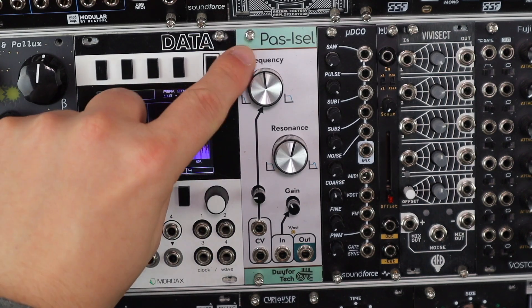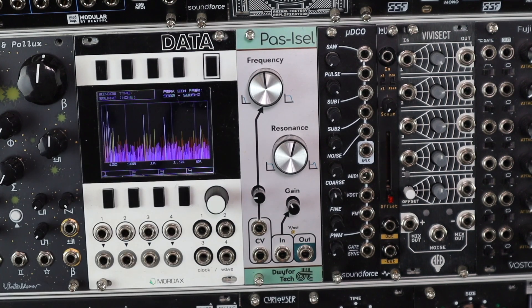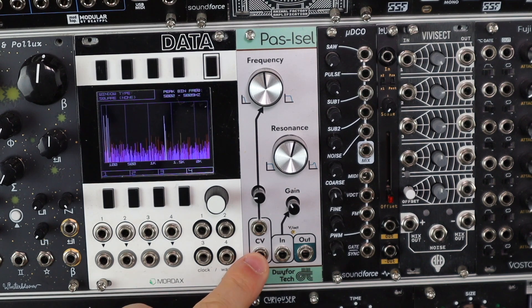Hello and welcome to this video on Passycel, a new filter module with an interesting backstory and circuit from new company Dweevor Tech.